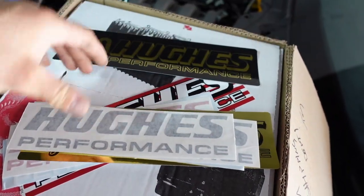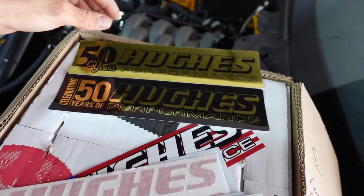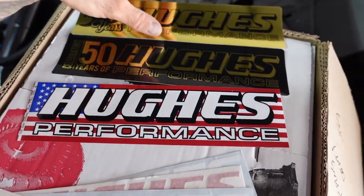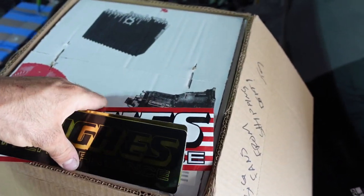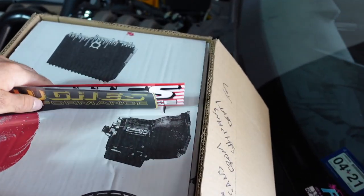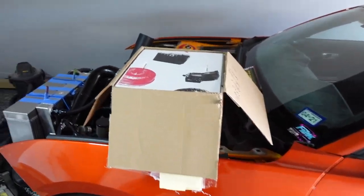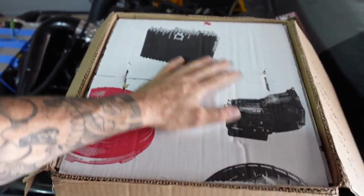Check out these stickers — it's their 50th anniversary this year, so they came out with these gold ones which are sick. And probably my other favorite is the America one. The gold ones are badass. If you guys need anything from Hughes Performance, hit me up — Turbo 400, Powerglide, doesn't matter. They can do a modular Ford bell housing if you have a modular setup, or even GM. Let me show you what's in the box.